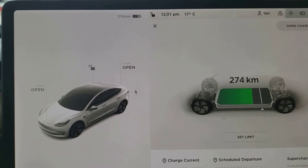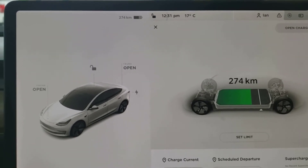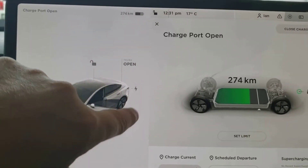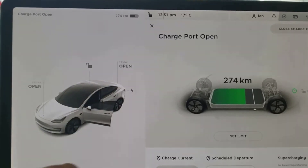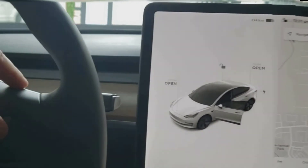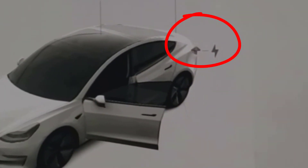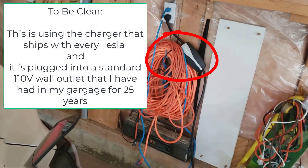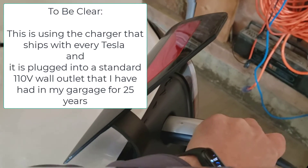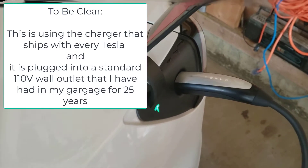Using my 110 volt charger, let's see how long it takes and how reasonable it actually is. First thing you've got to do is pop the charge port. By the way, there's a little easter egg here — you can click 'open butthole,' yes, that's a little easter egg that Tesla put in — and you can see the charge port open. I've got my 110 volt charger and I'm going to plug it in. There it is — now charging. Let's go back to the car.